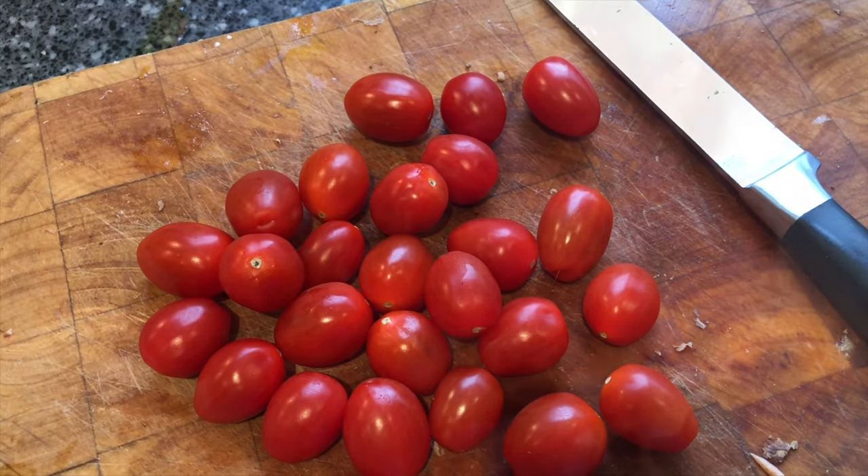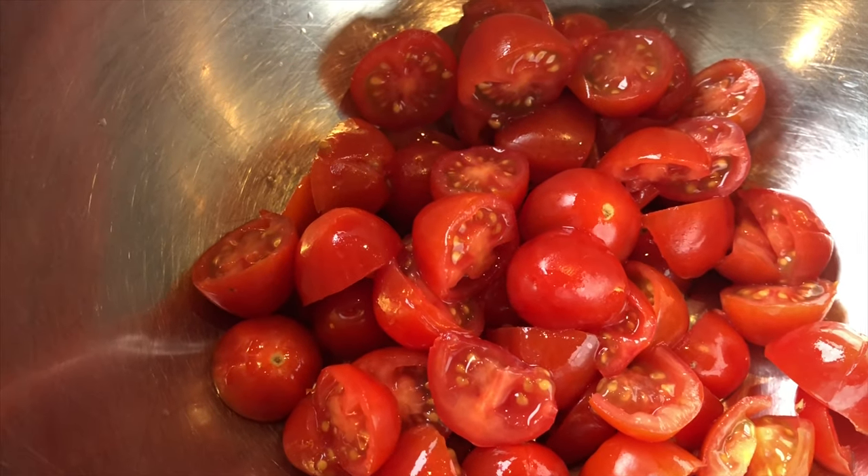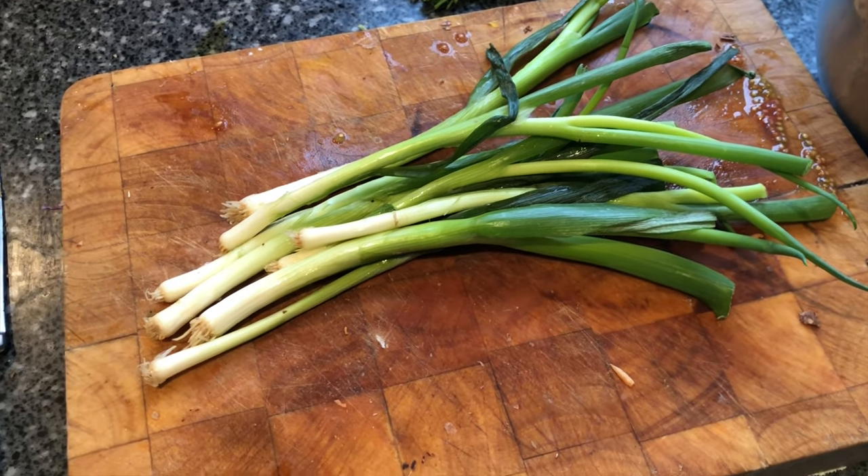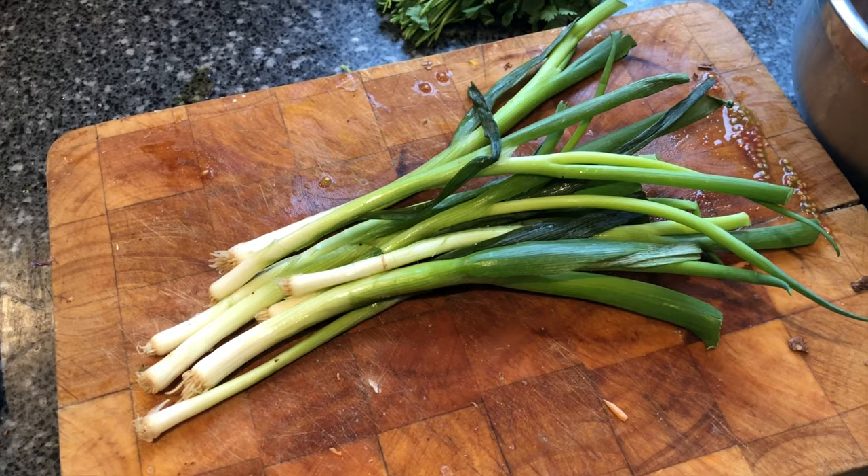While the potatoes are roasting, I'm going to cut the tomatoes into quarters and put them into a bowl. Next thing to go in is the spring onions, so I'm going to take the tops and bottoms off and thinly slice them.